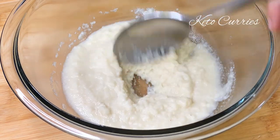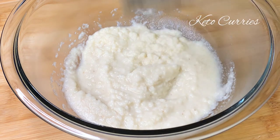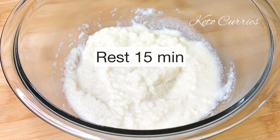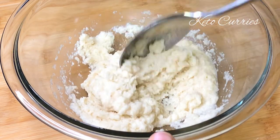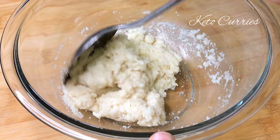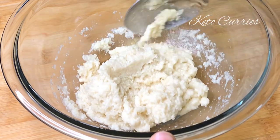We really want the psyllium husk to gelatinize and combine very well with the flour. Give it a mix and we are going to let that sit for at least 15 minutes. Resting gives the dough enough time to form a nice sticky, pasty dough so that later we can press it down with the spatula and make our rotis.